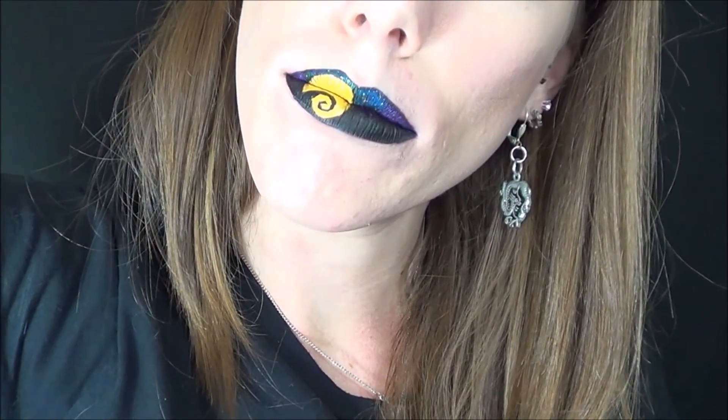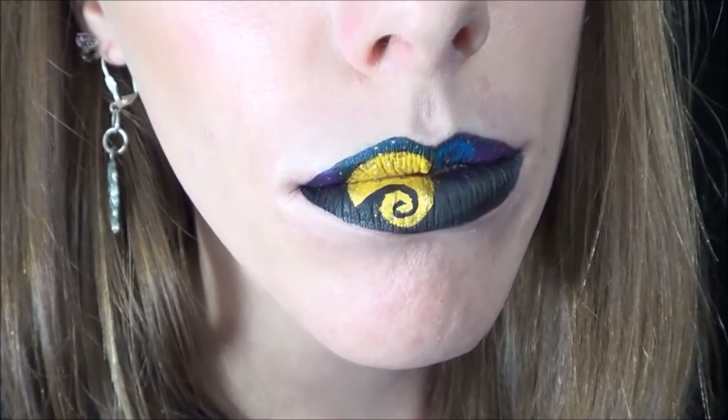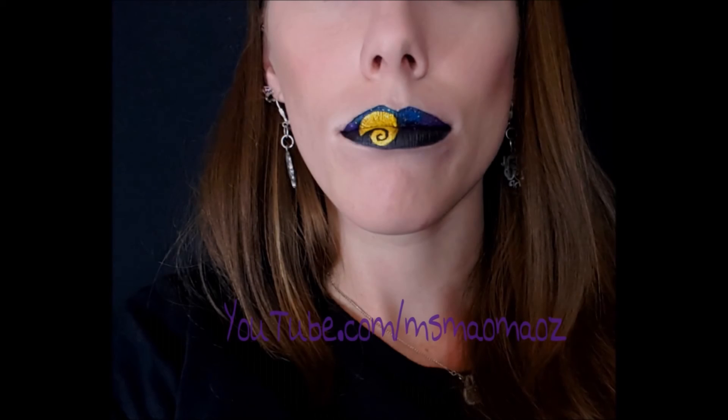Alright guys, here's the finished product. It's pretty simple, not too much detail in it, but it was a lot of fun to do still. I'm still learning lip art and I hope to get better. If you guys have any ideas or would like to see more, just let me know and I will try my best. Thank you guys for watching, I hope you enjoyed. Be sure to like, comment, and subscribe to my YouTube channel. Give me any other ideas for art-related projects, and I'll see you guys next time. Bye!